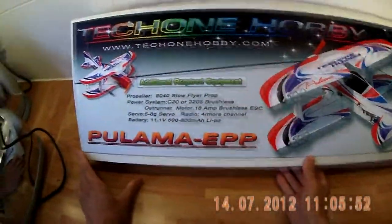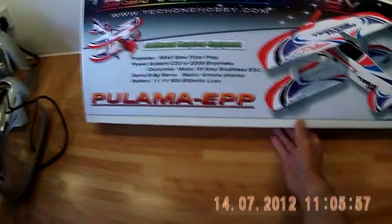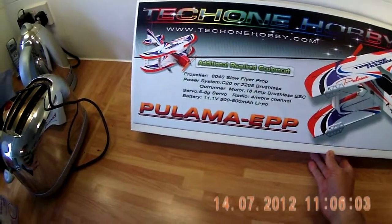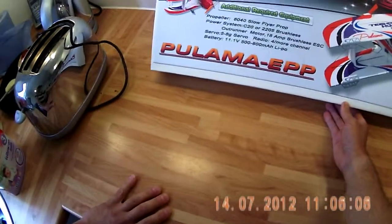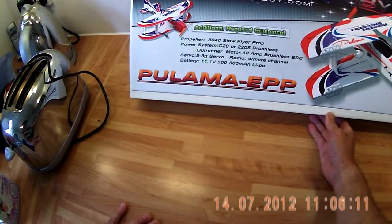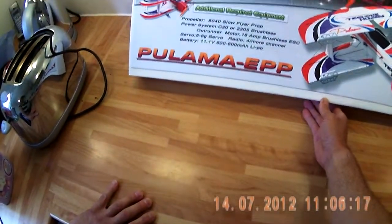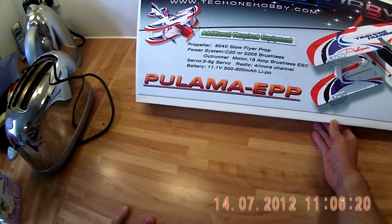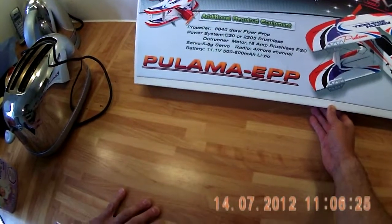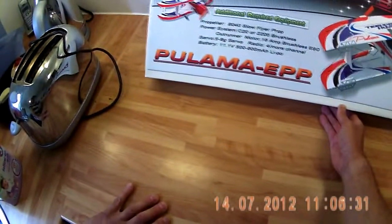Here we have the Tech One Hobby Palama EPP. What's in the box and additional required equipment: you need your prop, an 840 slow flyer. Your power system would be a C20 or 2205 brushless outrunner motor. You'll need an 18 amp brushless ESC, servos 5 to 8g, and a four or more channel receiver.